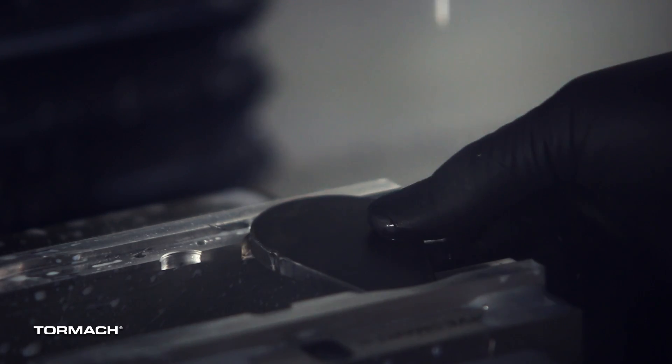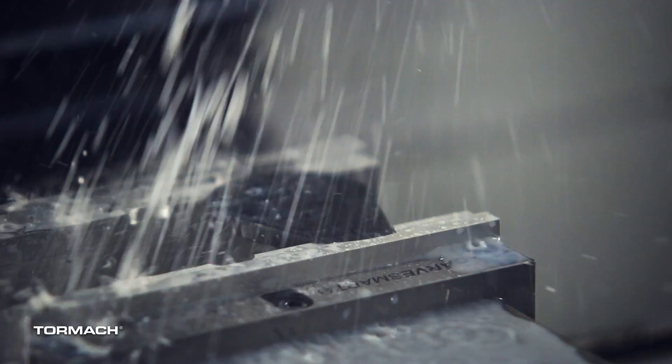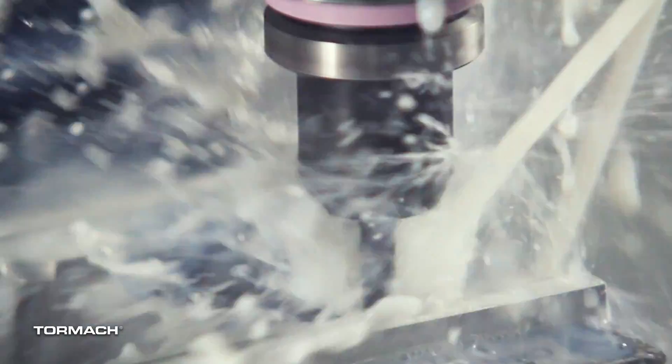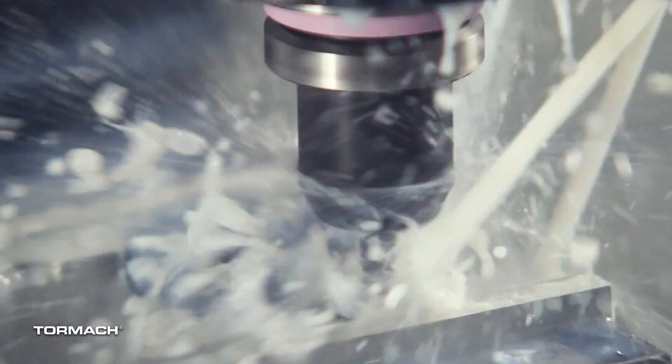We actually ended up cutting it the full depth of the part, so that pocket was a quarter inch deep. We're on to cutting the part. We used a quarter inch end mill for this — I helically bored out the small hole. We did 20 thousandths per revolution, and I cut that pocket at 7,500 RPM and at 50 inches a minute. It just cut right in. I did turn cutter compensation on this toolpath as well, so I was able to size that hole in with that helical boring cycle.